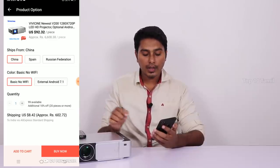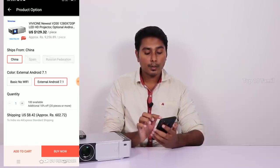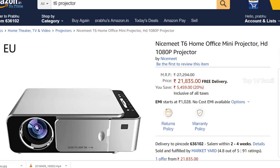If you want to choose the external Android 7.1 option, the price will be around $9.99 extra. You can also purchase it on Amazon India — the link will be in the description below.